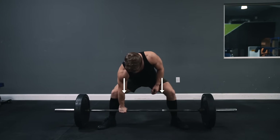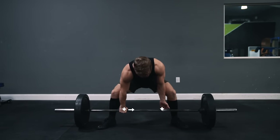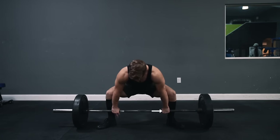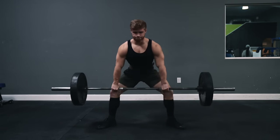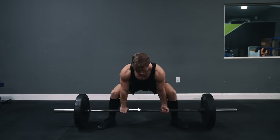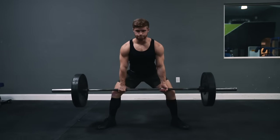Generally speaking, you want to grab the bar with your arms hanging straight down, right at shoulder width. However, with sumo, some lifters prefer a slightly wider grip so that when you lock out, your hands aren't hitting up against your quads. But personally, I'm stronger with the shoulder width grip and I can lock that out just fine.